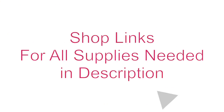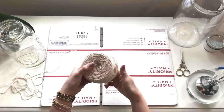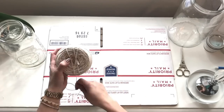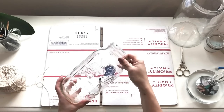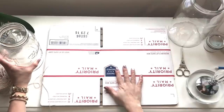Hey guys, thanks for using the links in the description box to shop for all your supplies. Every little bit helps to support making videos. So we're going to use 1 millimeter cotton rope, a half-gallon glass jar, and a medium-sized flat rate priority box.